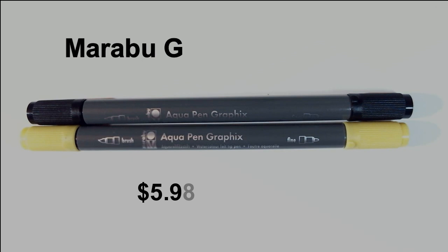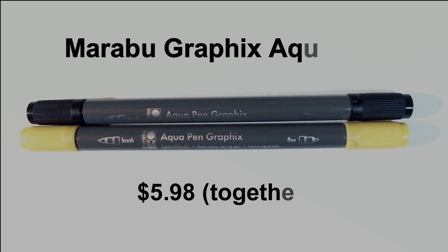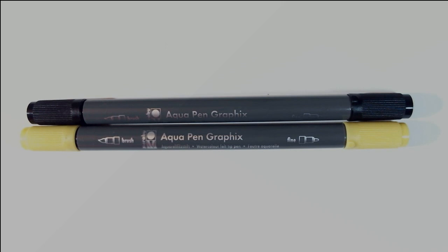This box is going to feature some familiar items for me — I feel like I've gotten a lot of these in previous things. The first item is the Marabu Graphics Aqua Pens and they retail for $5.98. It's a set of two. These felt-tip watercolor pens are double-ended, featuring a fine contour tip and a larger brush tip. The water-based pigment ink delivers brilliant color and can be fanned out with a wet brush. Warning: be sure to never dip these pens directly into water.